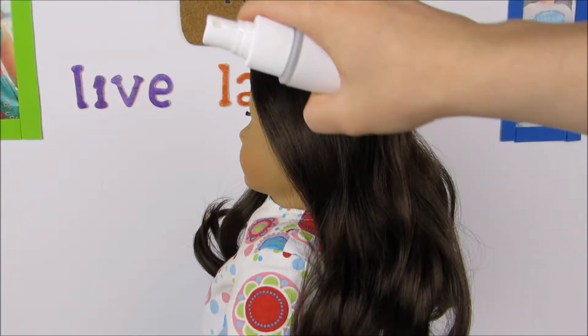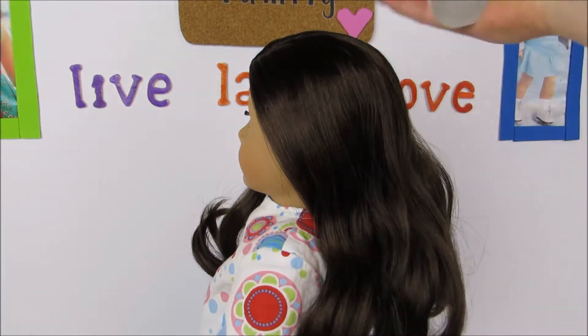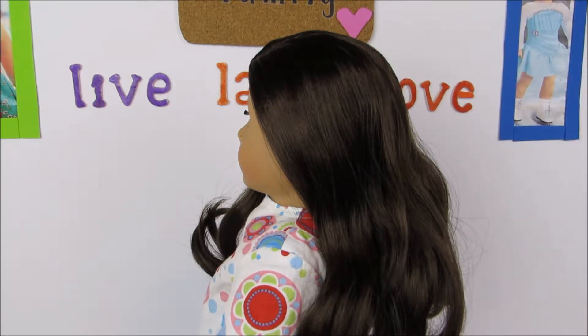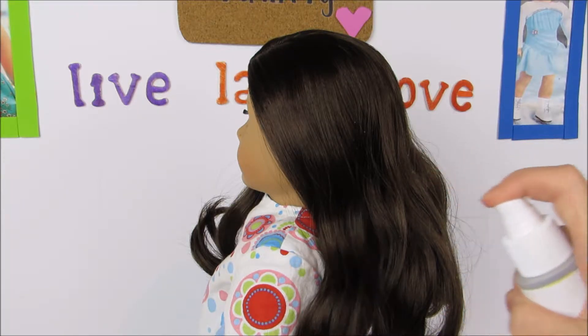The first thing you're going to want to do is spray the top of your doll's hair just lightly like that, so it's not soaked but it definitely gets a little bit wet. Then we're going to brush out her hair. You can spray the bottom part as well if it's easier for you to brush it.